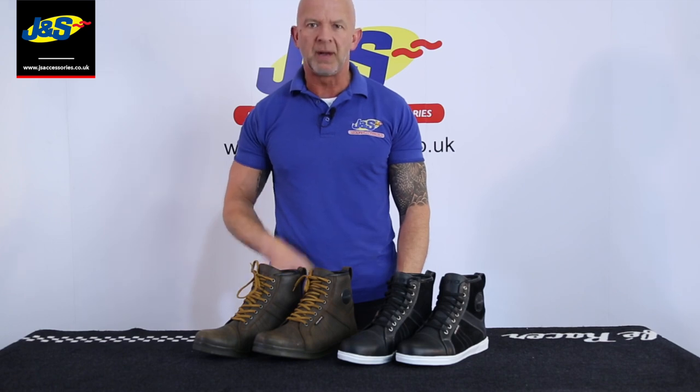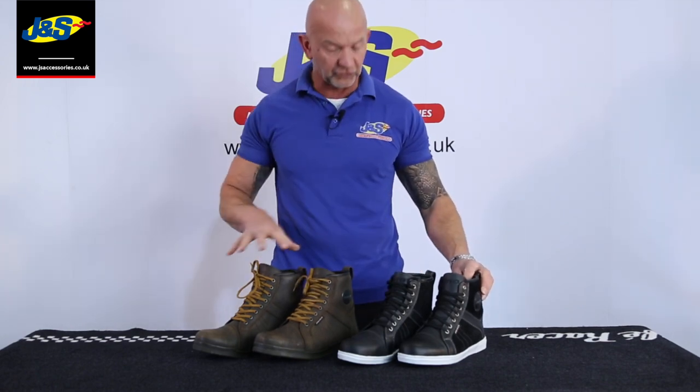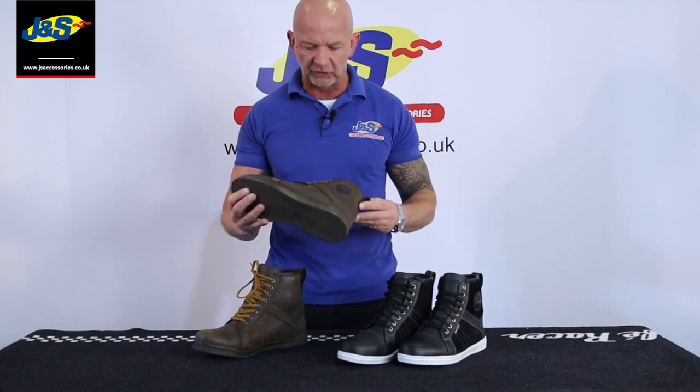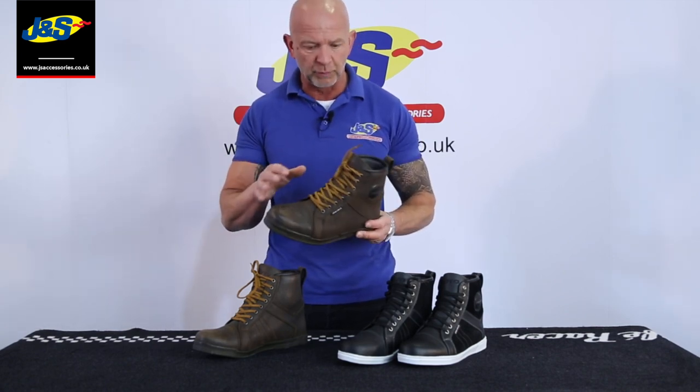Hi, it's Chris from J&S. I've got the Akito Citizen boot in front of me here. Short style ankle cruiser boot. As you can see, two different colourways. I'll talk to you a little bit more about the features on it as well. It's a very popular boot — we sell a lot of these. Entry level sort of price range.